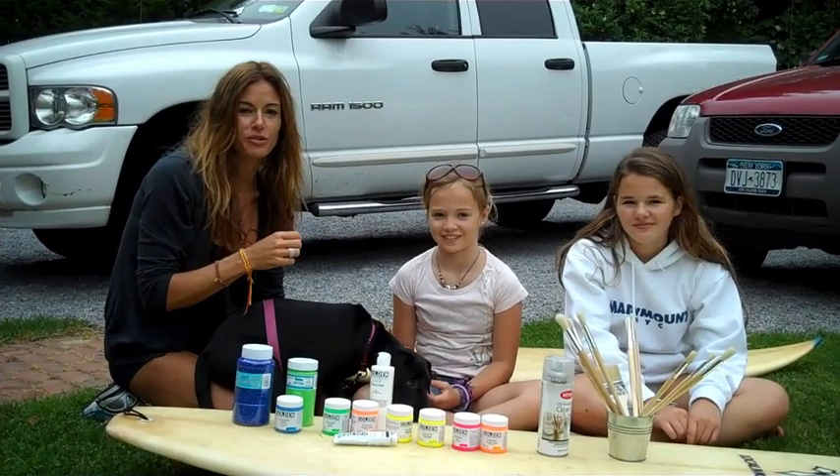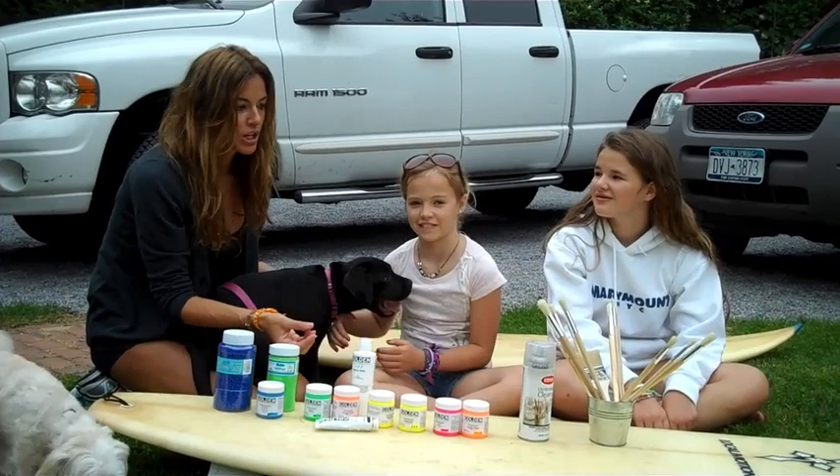Hey, happy Father's Day. Since we're out here in the Hamptons hanging out, C and Teddy and I decided to do a really, really fun project to paint some surfboards.